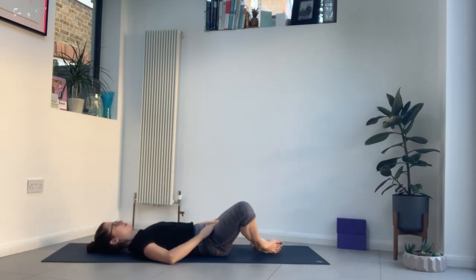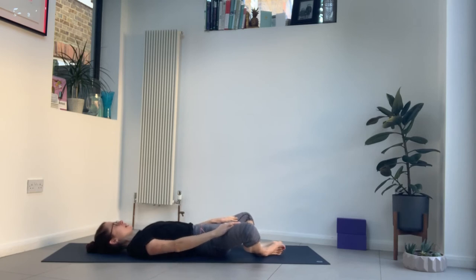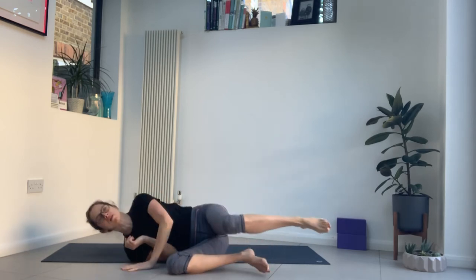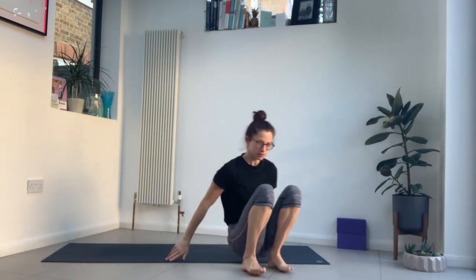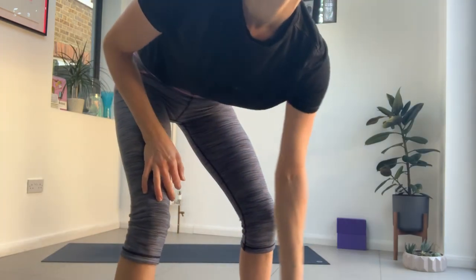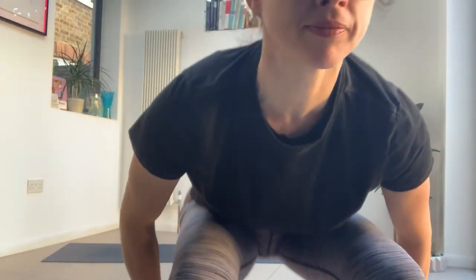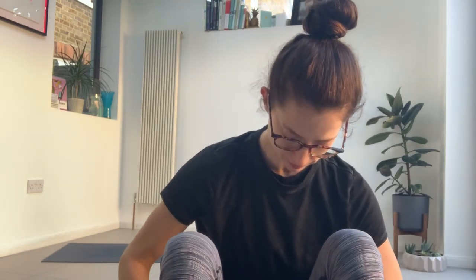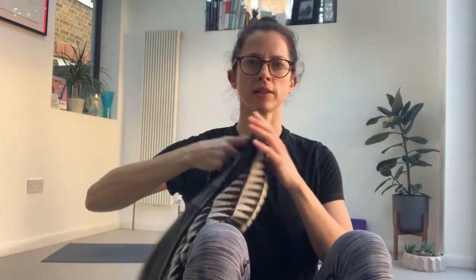Release and bring the soles of your feet together in Supta Baddha Konasana — knees out to the side, soles of the feet together, arms by the side, palms up. Rest here for a moment and take some deep breaths. Just beginning to wind down completely. If this doesn't feel good on your back, just bring your knees together.